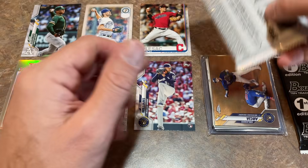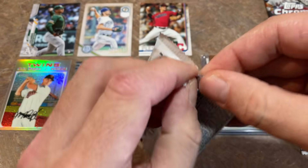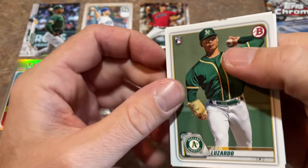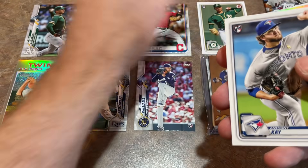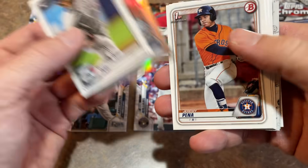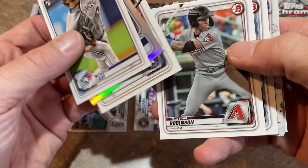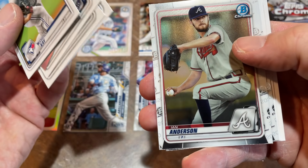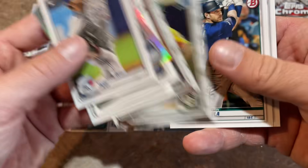Let's do the 2020 Bowman pack and see what we can find. Jesus Lusardo rookie leads things off — that's going on the screen of top hits. There's Jeremy Peña first, Christian Robinson, Ronaldo Hernandez, Ian Anderson, a Bowman Chrome prospects card of Gus Varland, an Austin Ola rookie, and Logan Allen.